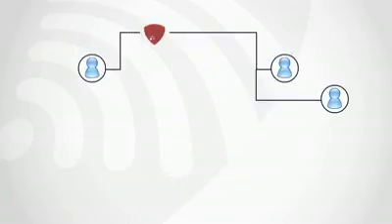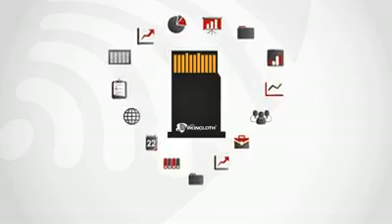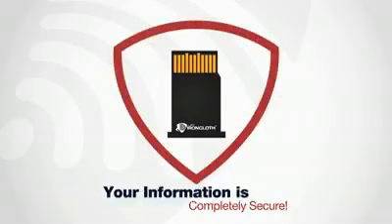You get secure access to your applications whether the internet is available or not. After the card is removed, your information is also removed from the Ironcloth device and stored securely back on your card.